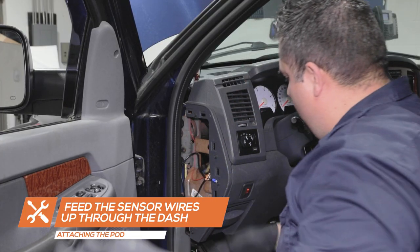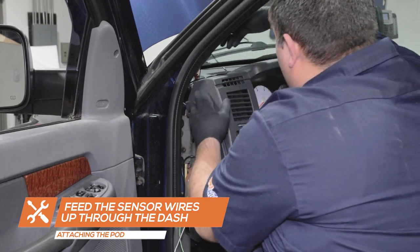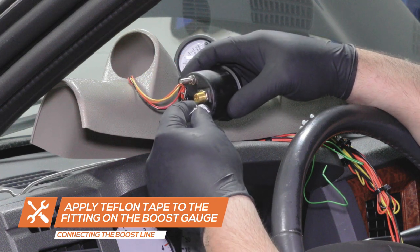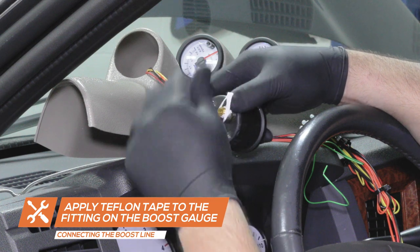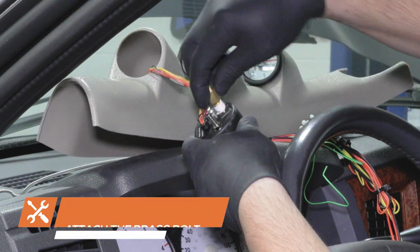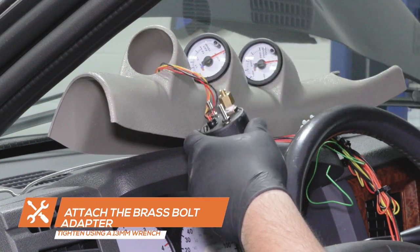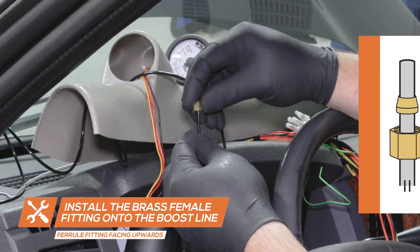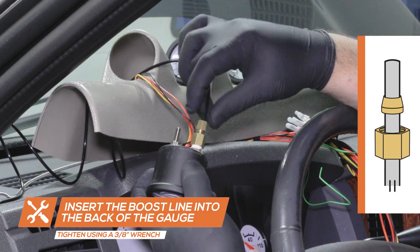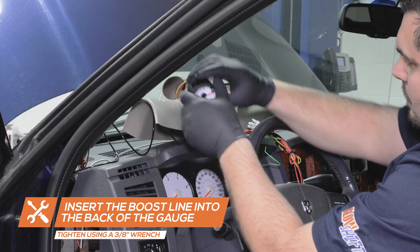Run the sensor wires up through the dash to the pod location, keeping them clear of the pedals and any moving parts. To connect the boost line to the back of the boost gauge, start by applying Teflon tape to the brass fitting on the back of the gauge. Place the brass bolt adapter onto the fitting and tighten using a 13mm wrench. Run the boost line through the gauge pod and place the brass bolt fitting over the line followed by the brass ferrule fitting. Ensure the ferrule fitting is facing upward to prevent any leaks. Place the boost line into the fitting and tighten onto the gauge using a 3/8 inch wrench.